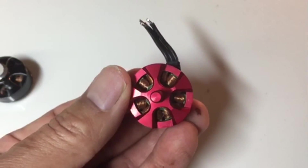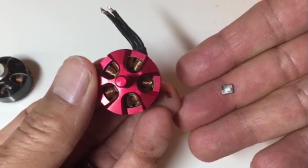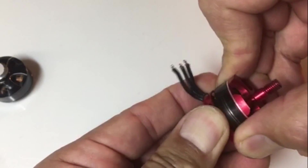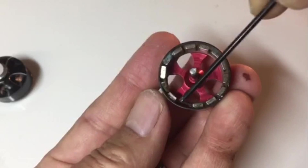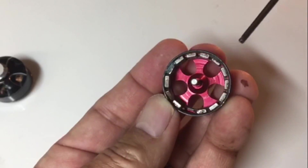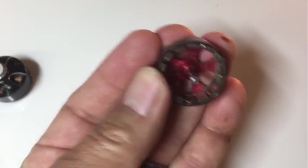This other motor is a bit different — the windings actually look good. But looking closer, I noticed a magnet had fallen out. When you pull off the top part, you can see the magnets that surround the rotor. There's one spot where a magnet dropped off, and another magnet that has shifted position. So this motor is fried even though the windings look fine.